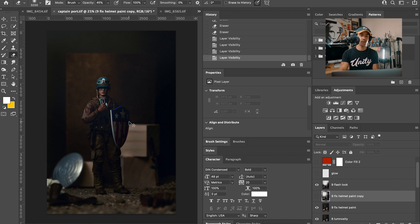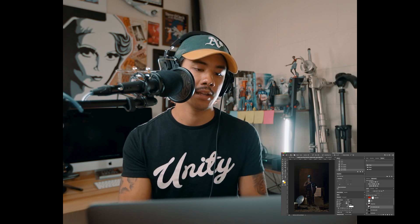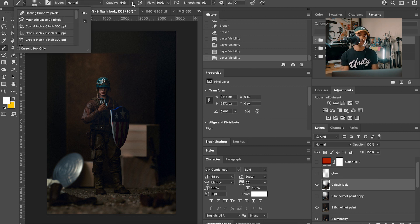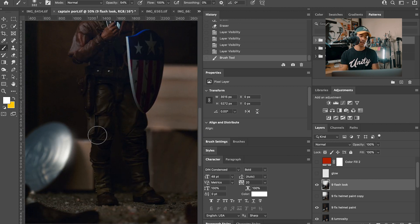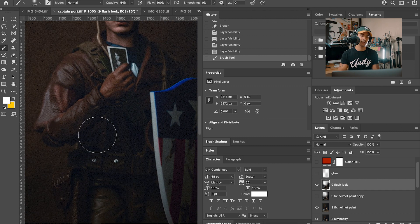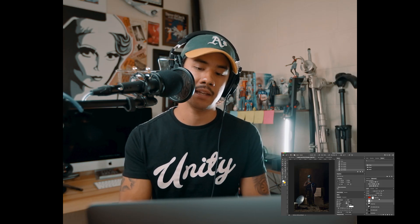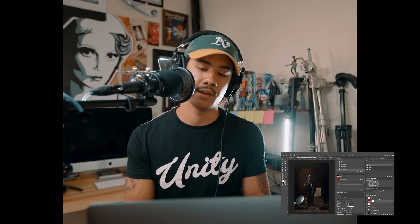I noticed highlights on the shield and on the goggles, so I went to my brush tool with opacity at 54 and painted over those highlights to make them shine a little more — even on the goggles, you can see that little shimmer of light kicking in. For adding solid colors like I did in my previous photo, I only had one color for this shot — a dark reddish color — and I had that on Multiply. From there, that was the final photo.